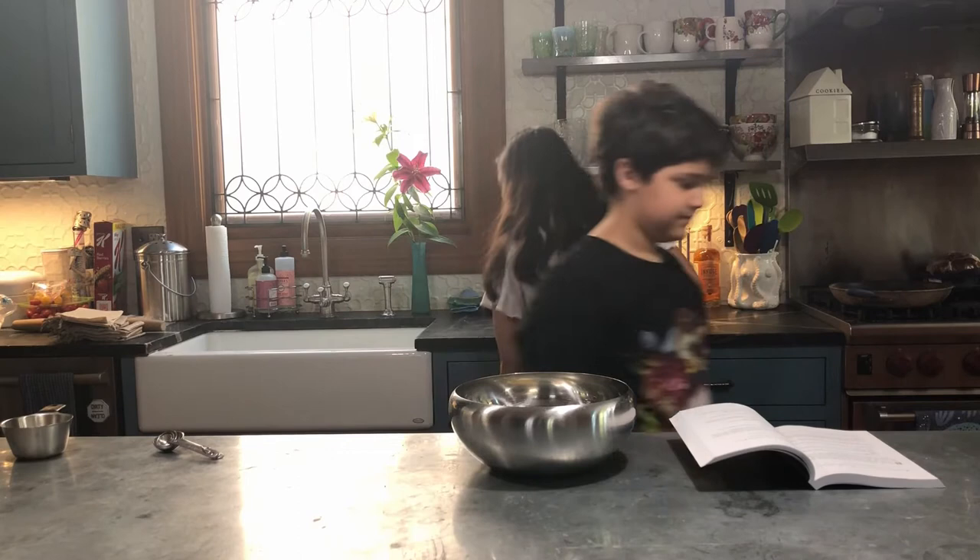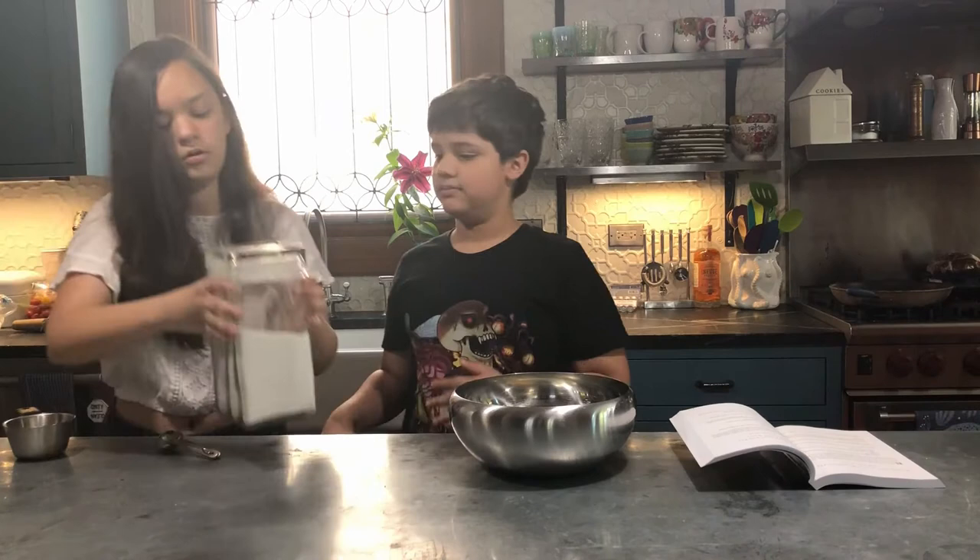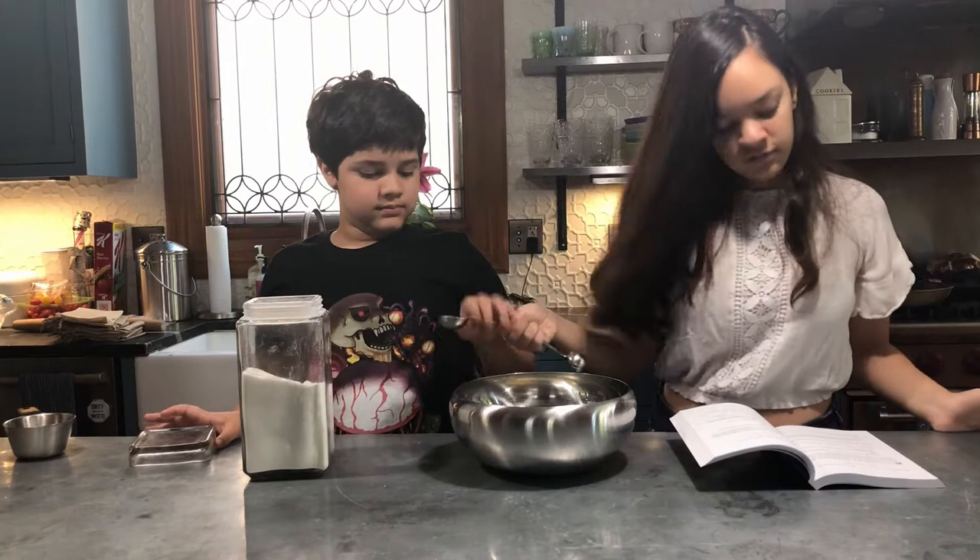Now we add the sugar. Do you want to add the sugar? Sure. So six of these.